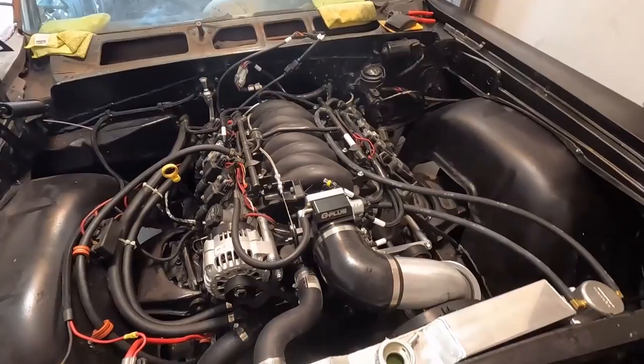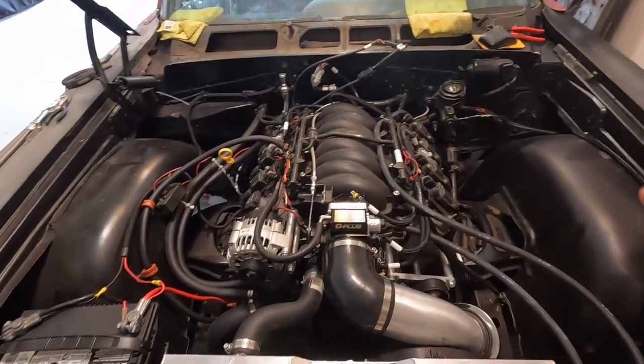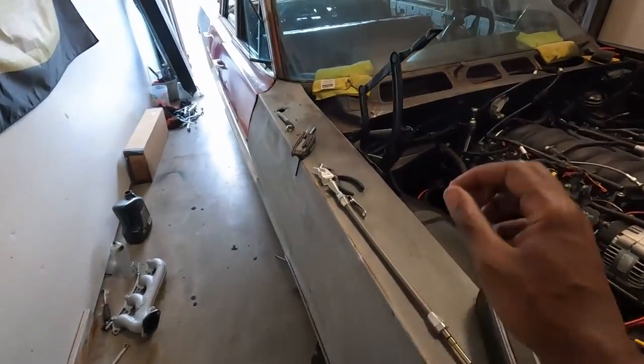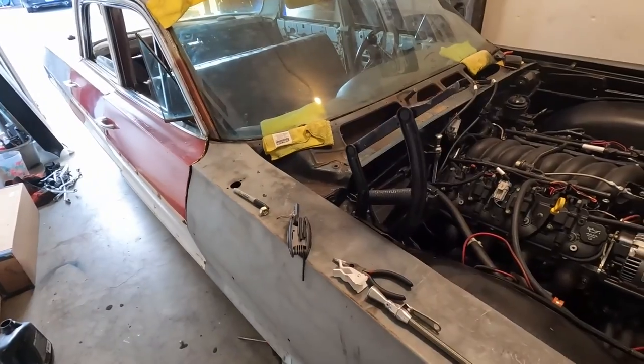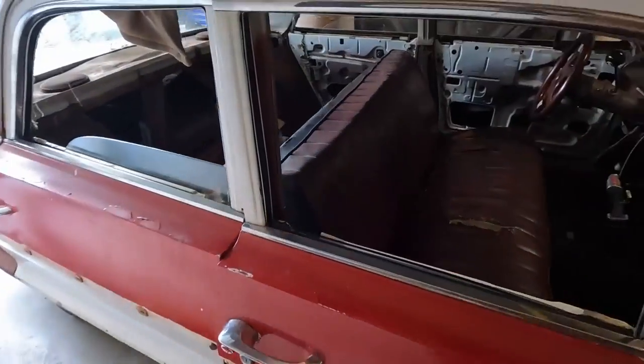Basically this is a CAM 5.3 with pretty much all LS1 parts. It's a decent setup — I'm still working out the kinks — but the ECU is a Holley Terminator X Max and I have a 4L80E transmission.